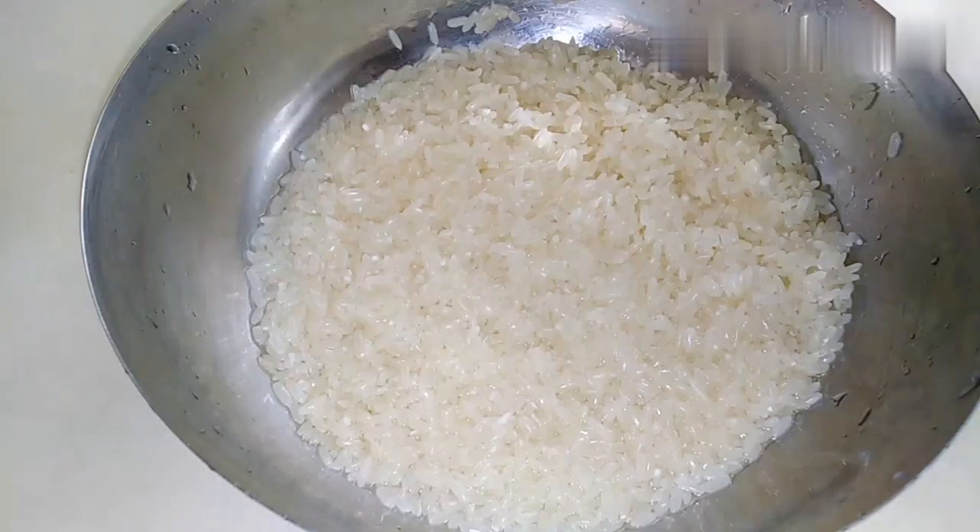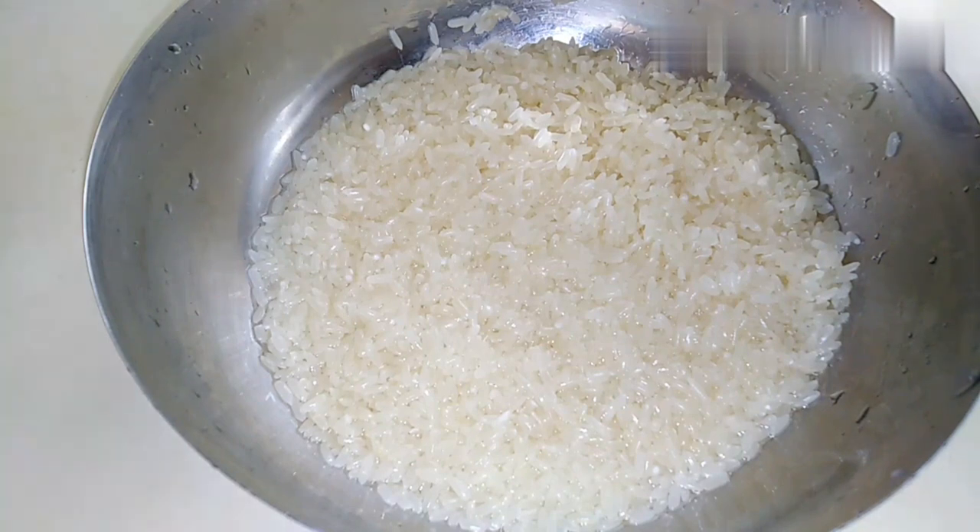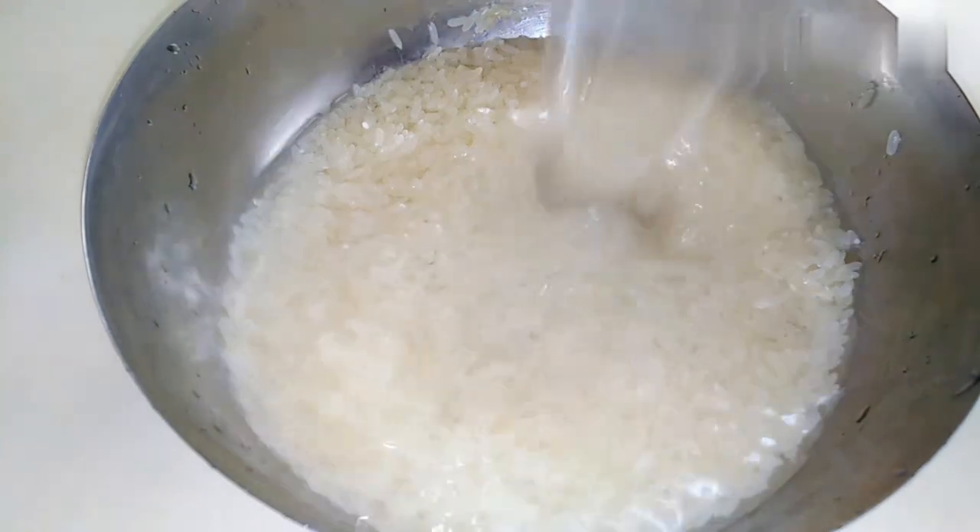I am going to taste it. I am going to take a cup of tea. We are going to take 3 cups of tea and cook it for 4 minutes.